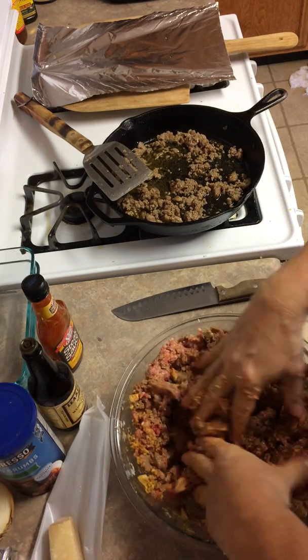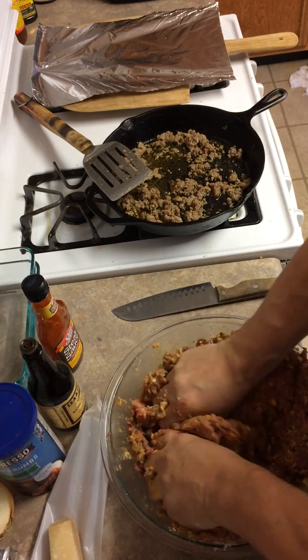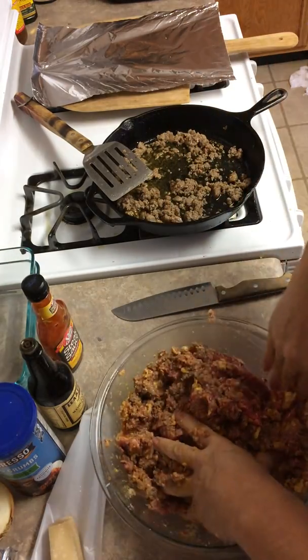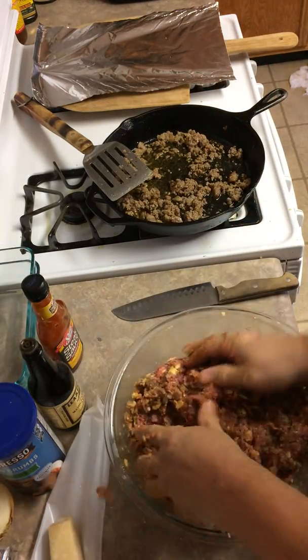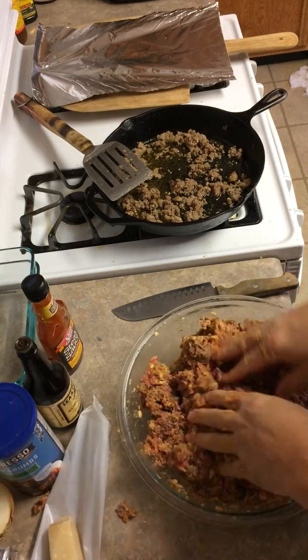After I cooked the two pounds of Italian sausage I tilted the pan so it would drain the oil. I didn't add any of the oil that was cooked off. Some people think that's flavor — I think that's fat. So we're going to be as healthy as I can make them.